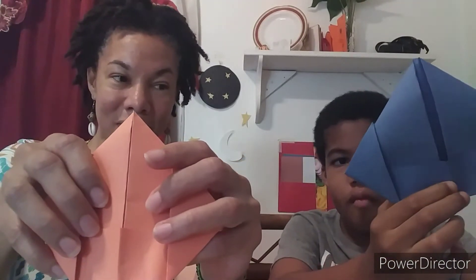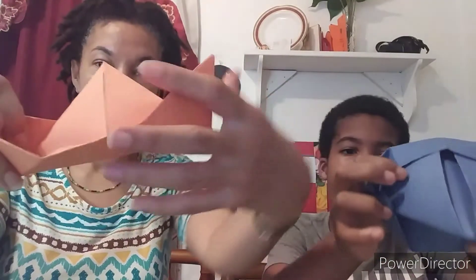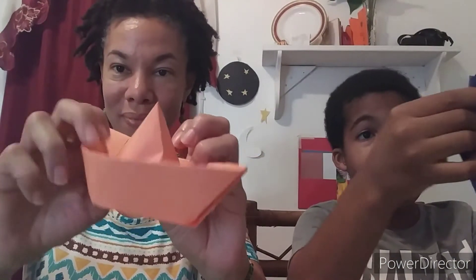The next thing you're going to do is just hold these parts here and pull it open. While you're pulling it open, you're tucking it down. So you just pop it open like that, and while you're doing it, you kind of fold down the edges like this. And that's your boat.